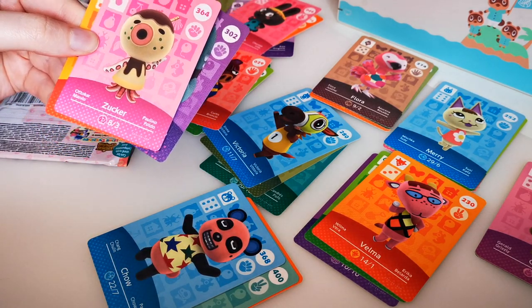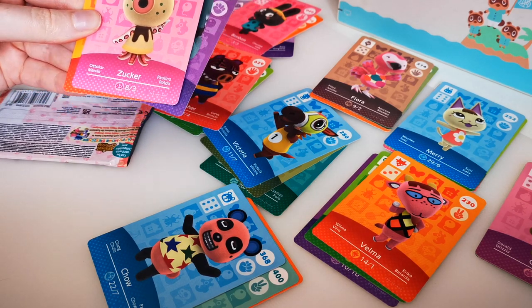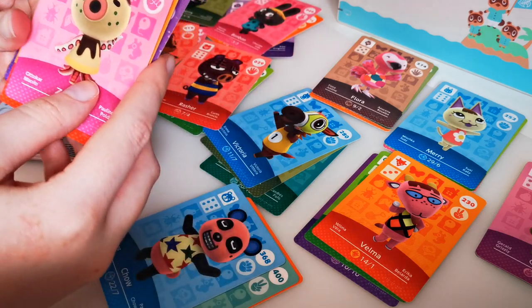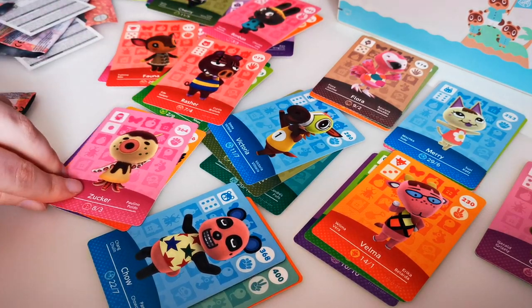Okay, so hear me out — I hate Zika, I'm never gonna use him, but he's a really rare card so I'm happy that I've got him in my collection. And Pierce. I'm gonna have to put Zika number one only because of how rare he is. Oh my gosh, I can't believe I got Zika!